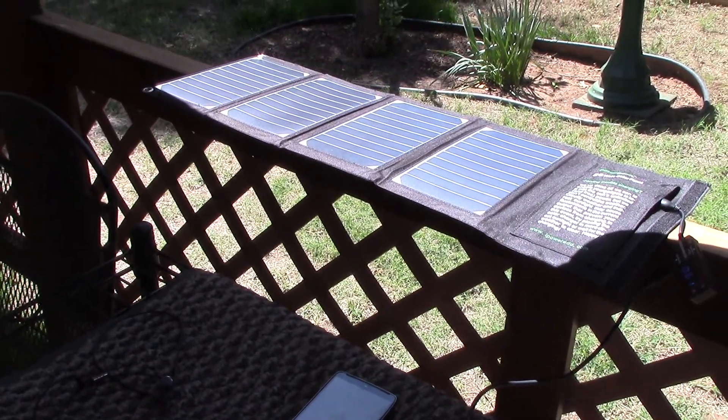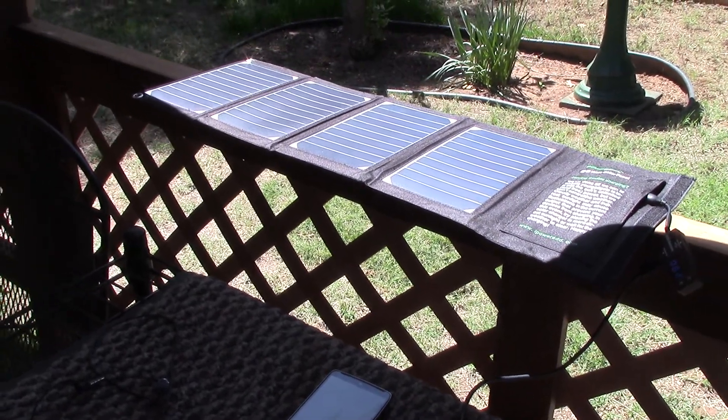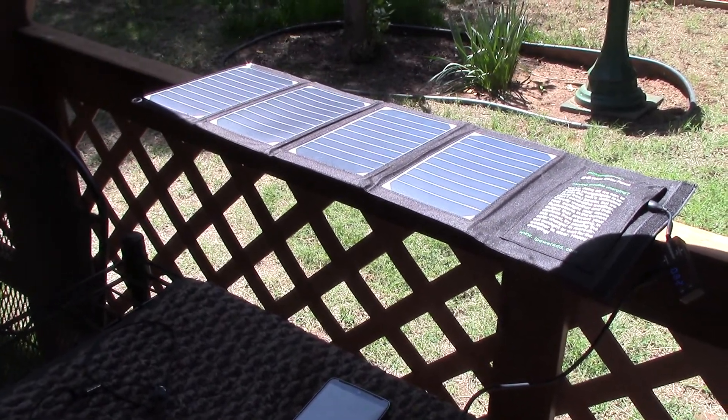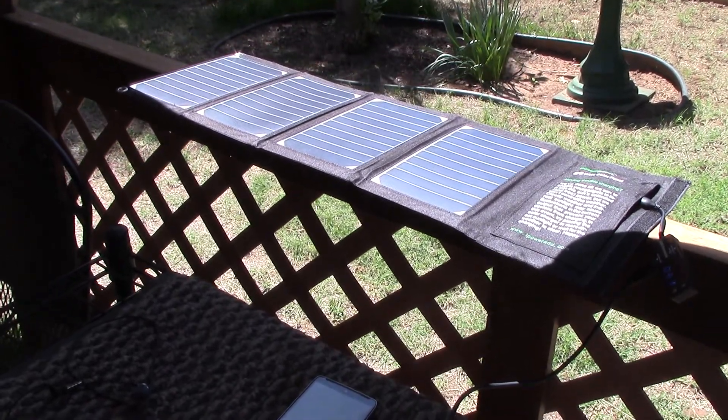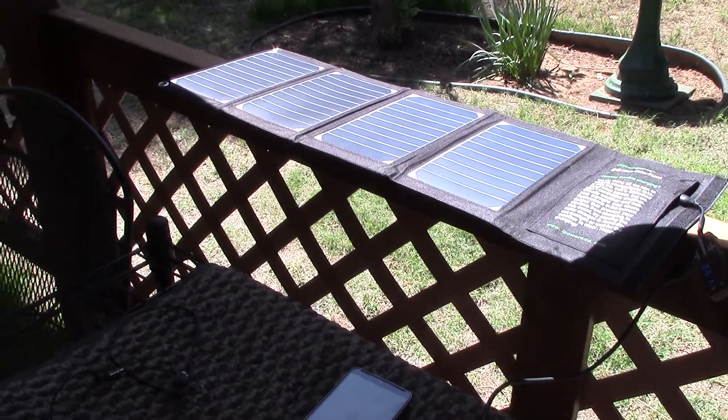Hey, how you doing? Chris here in sunny Oklahoma, messing around with my PowerAdd 20-watt solar panel. This is really cool, and this is how you do it if you want to charge up your stuff.